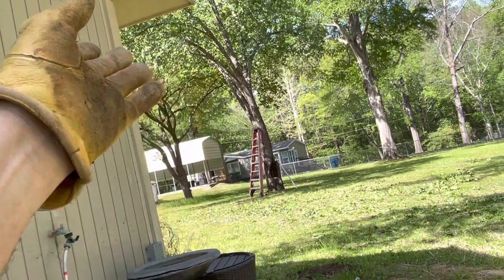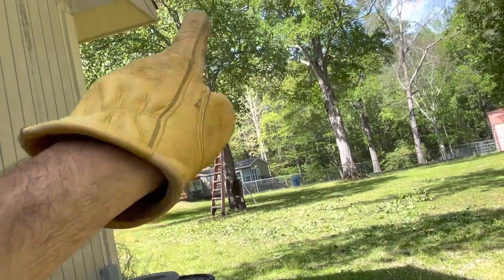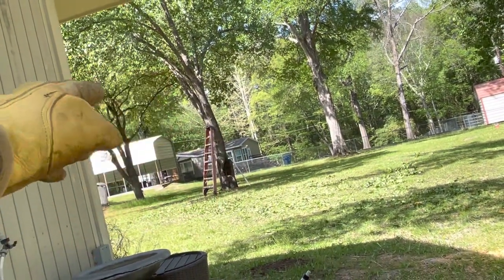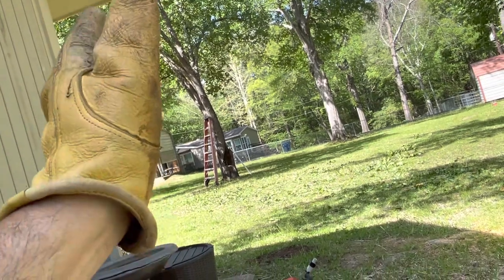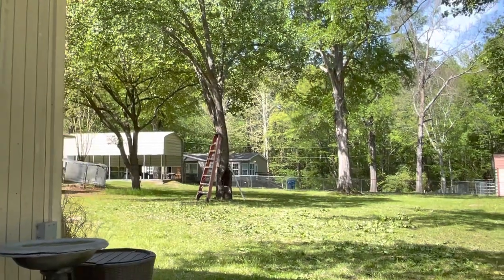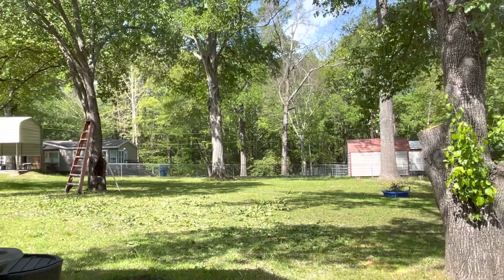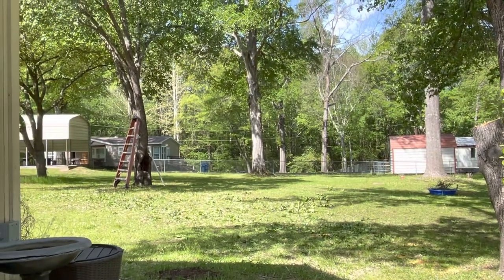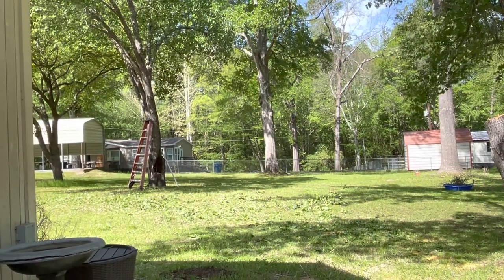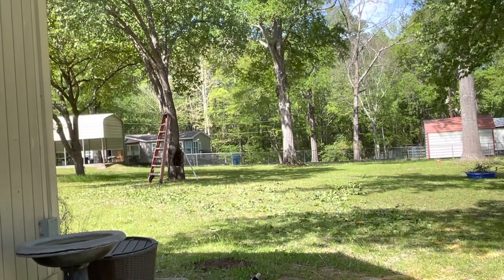That oak tree is growing over her house, but the reason all the limbs are going that way is because this pear tree is smothering it. If we cut this Bradford pear down, this oak will start growing some limbs out and it might pull that tree back up straight. It's not so big that we'll be dead and gone before it becomes a problem. I will get up on the roof and make sure the limbs are cut back away from her roof - that's the main thing.